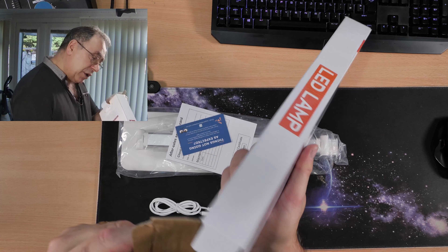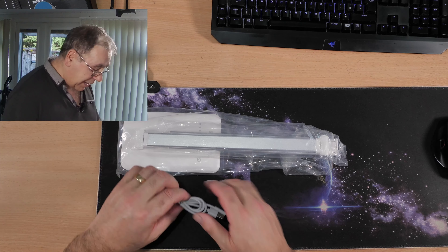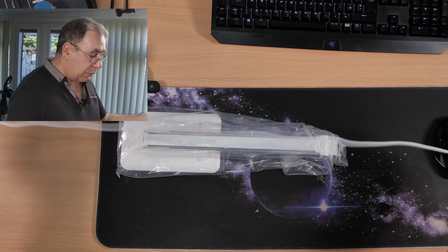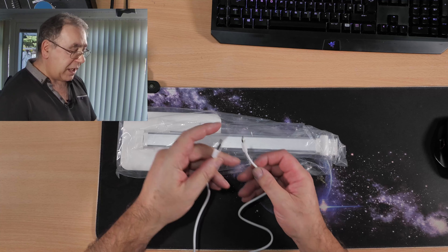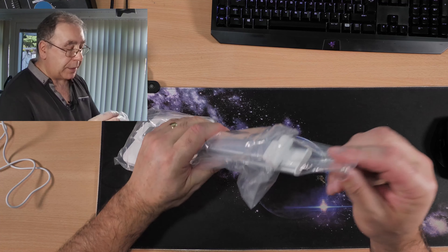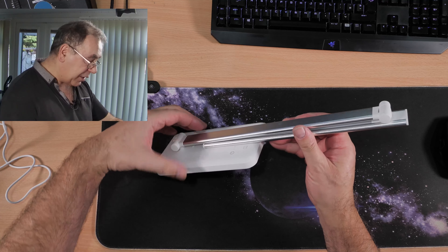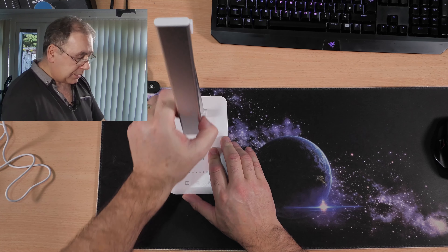There's some documentation included. We have a USB to USB Type-C connection cable — I'd say that's probably a meter long. Let me measure it: yes, it is one meter long. Nice bit of cable, good quality.